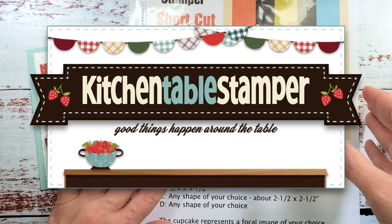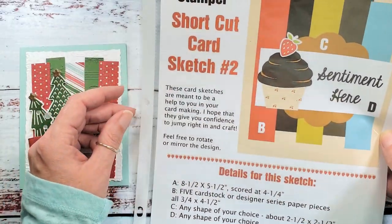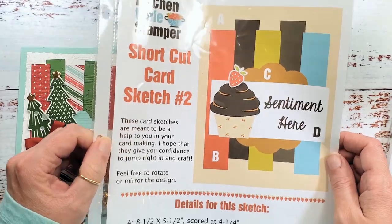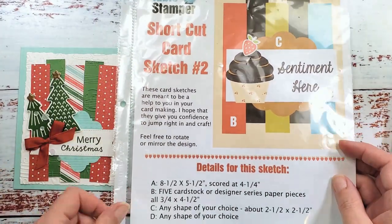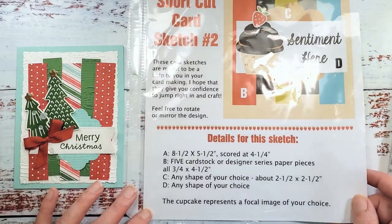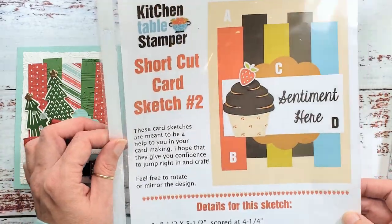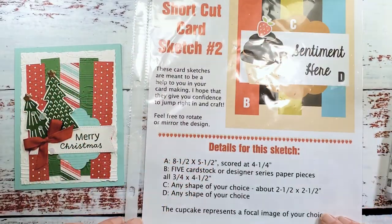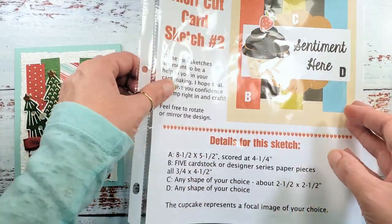Hey guys, Marissa at KitchentableStamper.com. Have you seen the KitchentableStamper Shortcut Card Sketches? These card sketches are available at KitchentableStamper.com — I'll link you below — and we have a series that has two sketches in it right now, and you can print it off and make your card.